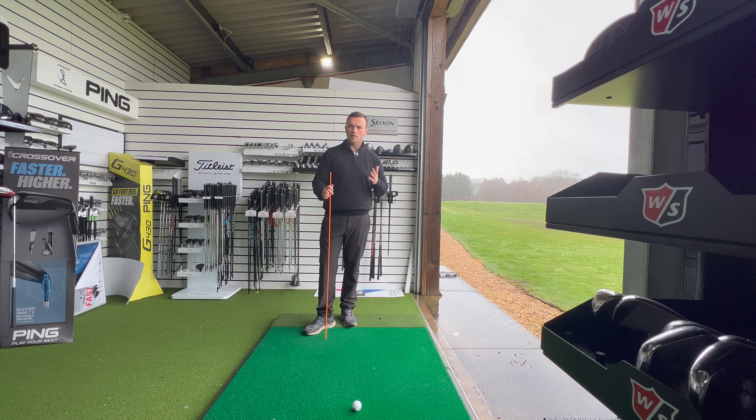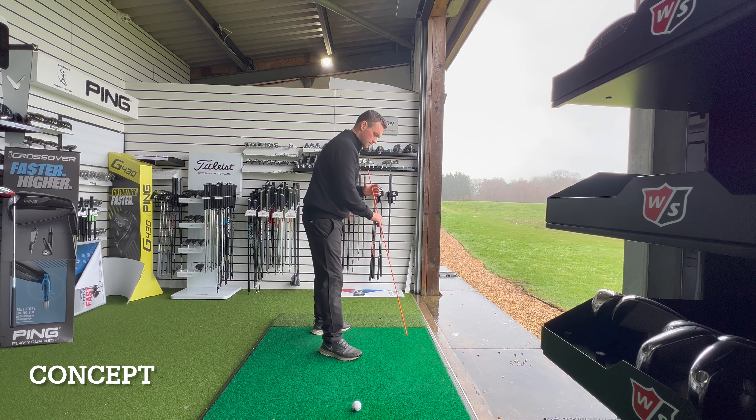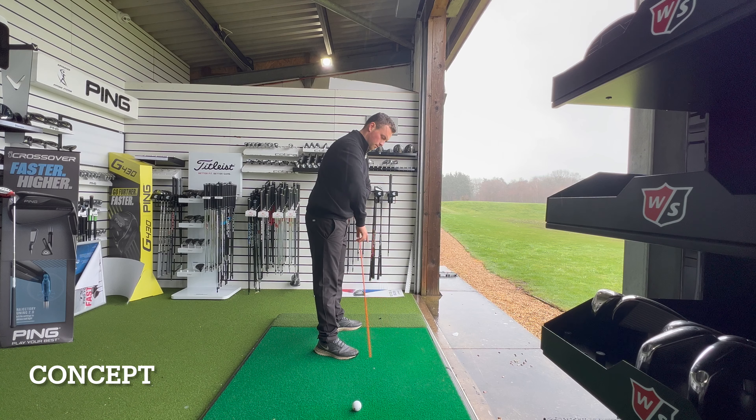The simplest way to think about early extension is it's all about your ability to keep your pelvis within a box. When we're setting up, that box is defined by a line from where our armpits would start and where our backside would be.